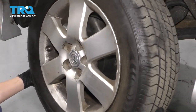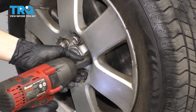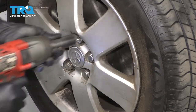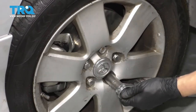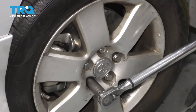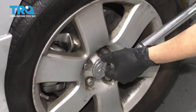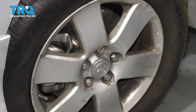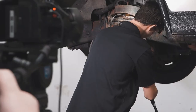Put the wheel on, reinstall all five lug nuts, bottom them out, and torque them to 76 foot-pounds. Double-check them. Take it for a road test. After finishing this repair, it's important to have an alignment done on your vehicle.